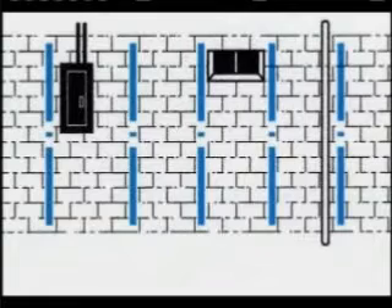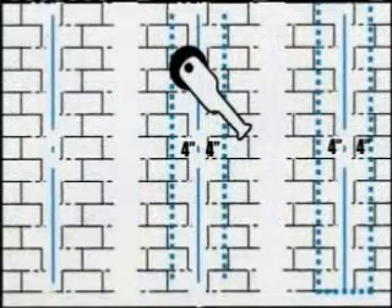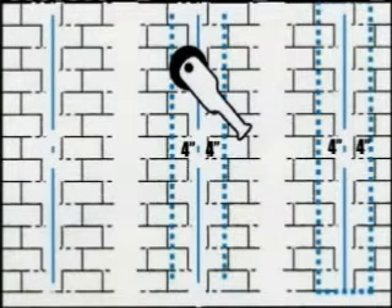If windows, pipes, electrical boxes, or other obstacles prevent you from the desired spacing, you may need to add additional strips to your plan. Once you have laid out the appropriate centers, mark each one with the plumb line from the top course of block to the bottom course of block.